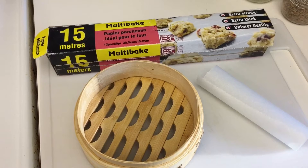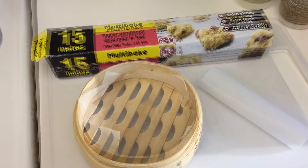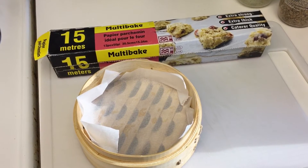Step 3. Line the baskets with parchment paper, cut to fit. The paper should fit like so.